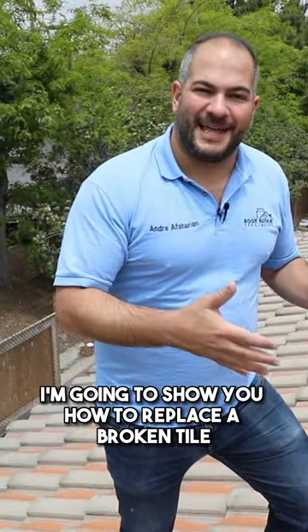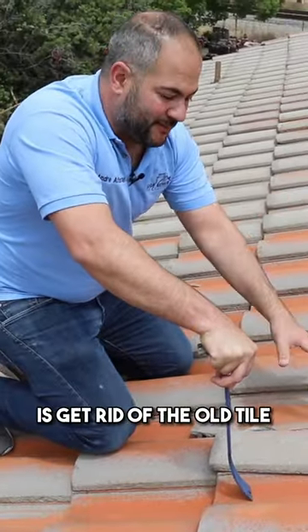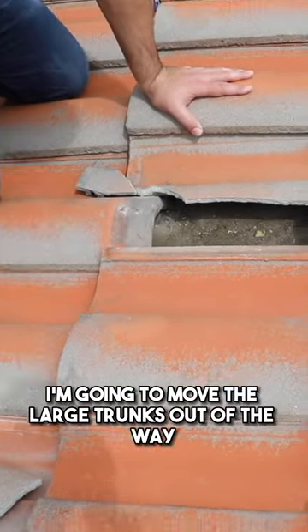In this video I'm going to show you how to replace a broken tile. The first thing you want to do is get rid of the old tile. I'm going to move the large chunks out of the way.